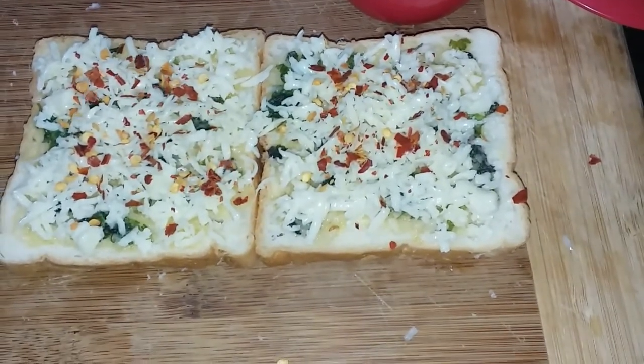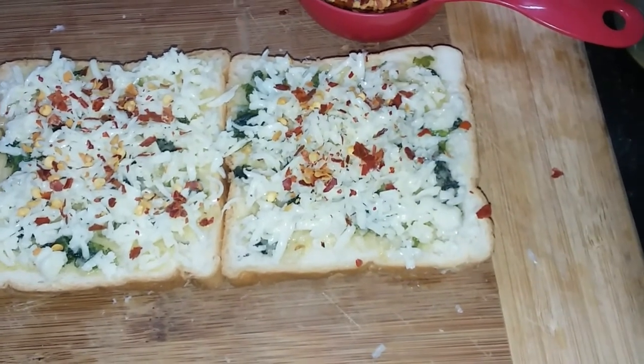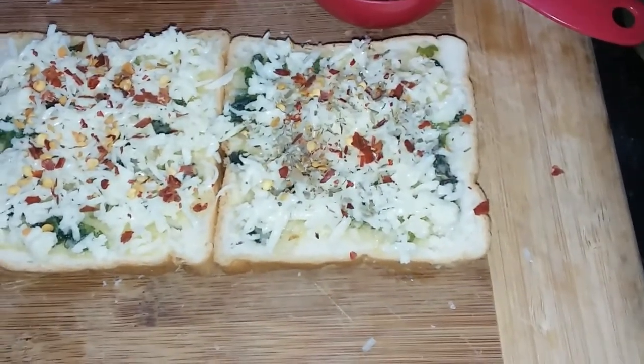Now let's mix it up. Let's mix the oregano, let's mix it up.